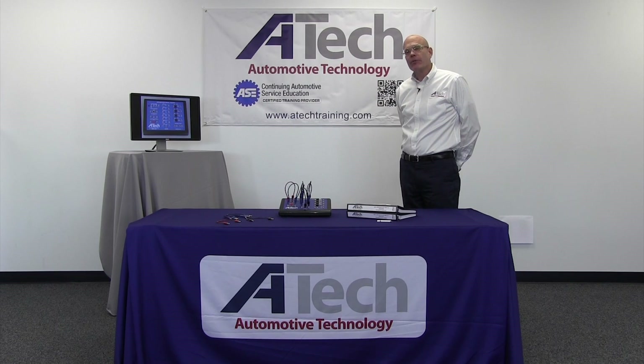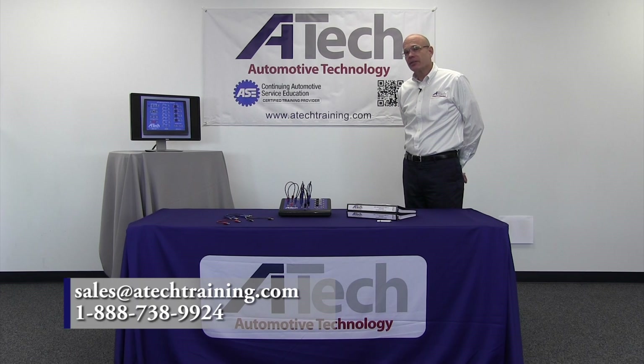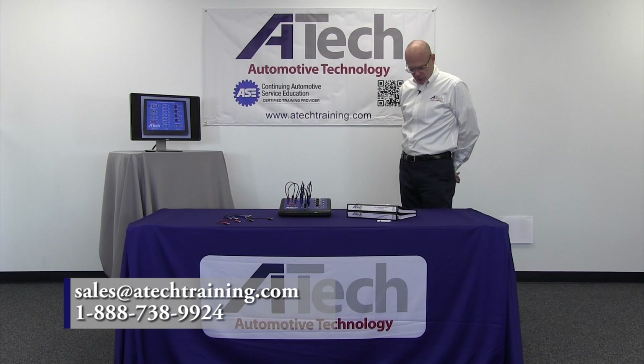If you are interested in more information on the applied electrical trainer or any of ATEC's other products, please contact us at sales@atectraining.com or toll free 888-738-9924.